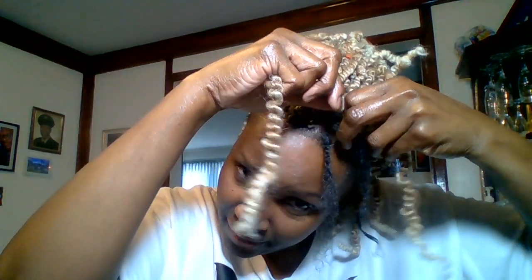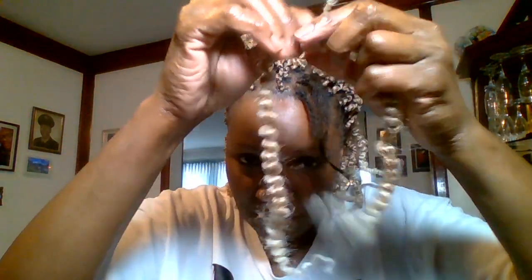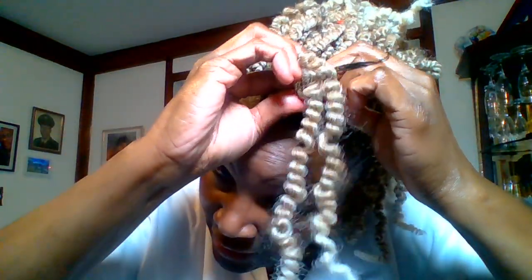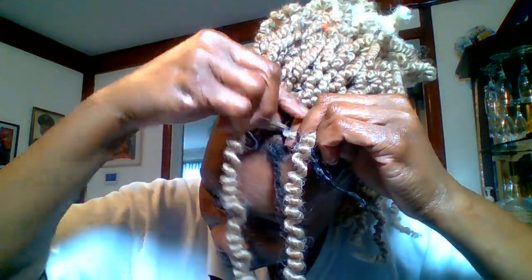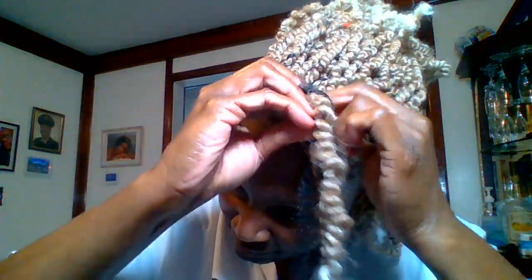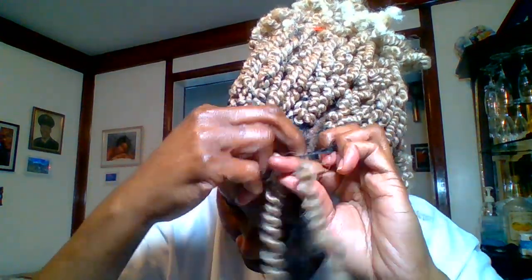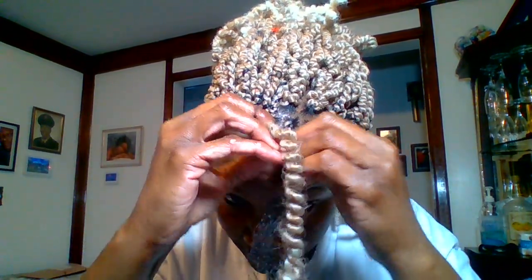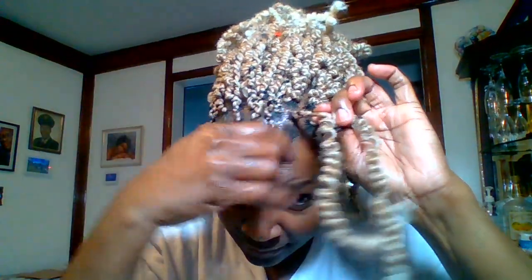Now I take the braid. You need three legs — one, two — and I use this one as the third leg. I just grip it; I want to make sure it's even. See the way I grip it, just making it the third leg. I'm just plaiting it in.